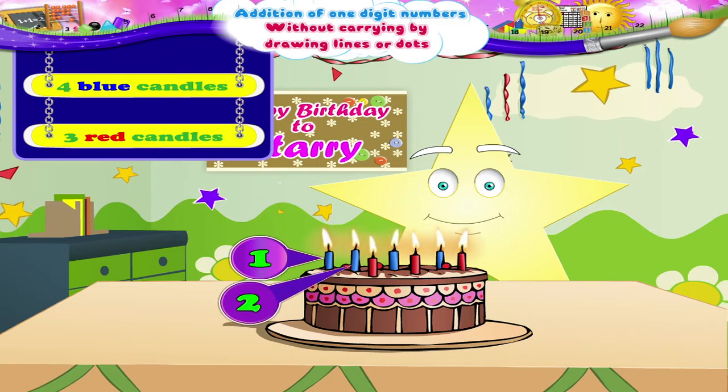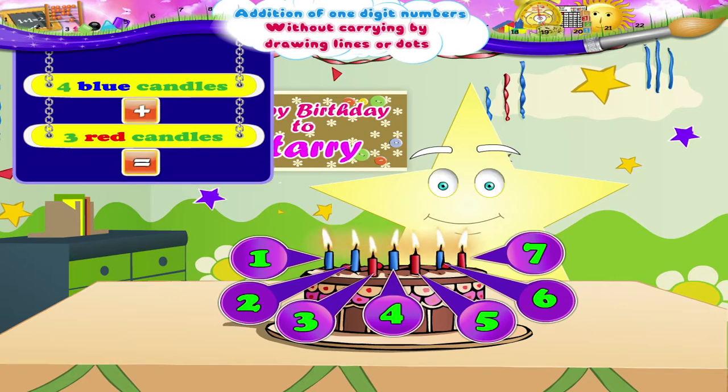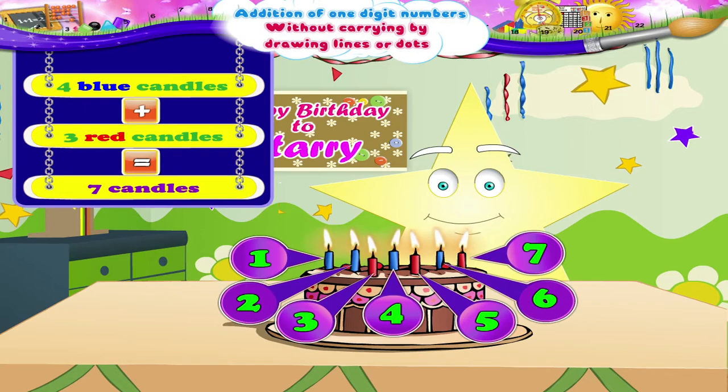One, two, three, four, five, six, seven. So Starry, four plus three together equals seven candles.